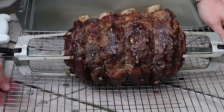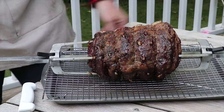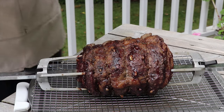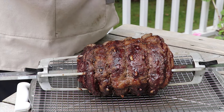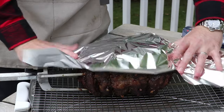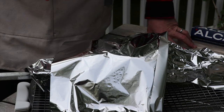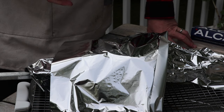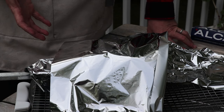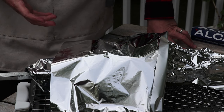We're going to move our cooling rack onto a cookie sheet so any drippings don't ruin the surface. Then we're just going to loosely tent this prime rib in foil — we'll do this for about half an hour to 45 minutes. The internal temperature is going to continue to rise probably another 8 to 10 degrees during that time. This loose tenting will allow the meat to relax and the juices to redistribute throughout the prime rib before we carve in.